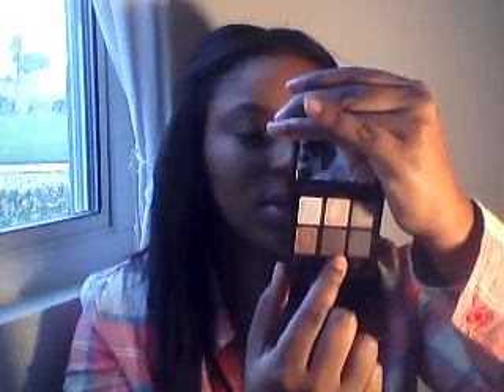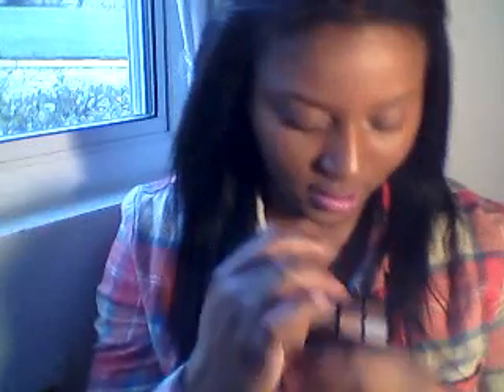Then we have Bronze, which is a frost; Buckwheat, a frost; and Showstopper, which is a matte. Showstopper is like a dark brown - let me swatch these for you guys. Here we go - you can see the color there. And then this one here is Buckwheat, which is like a metallic brown, and next to it is Bronze, which is just bronze. These are really nice colors.